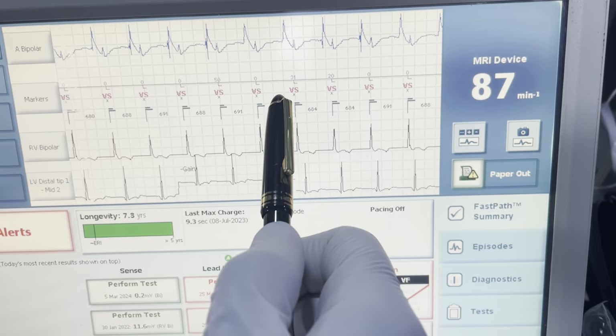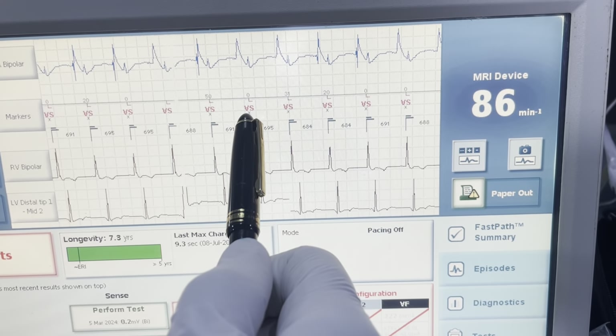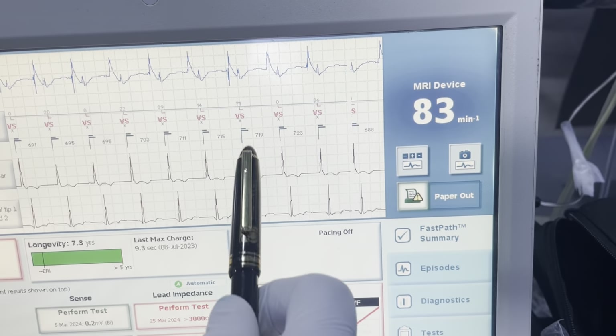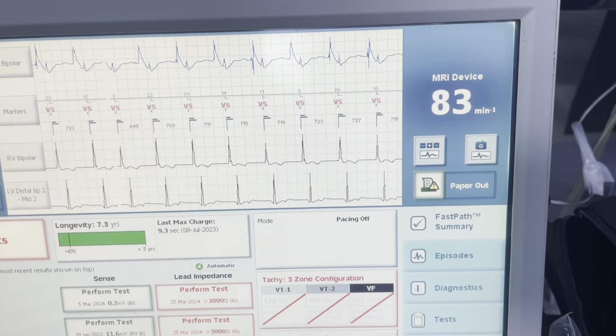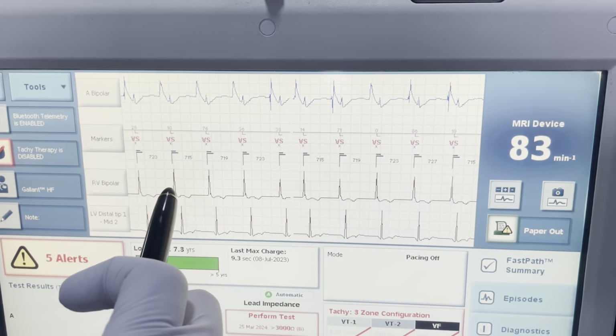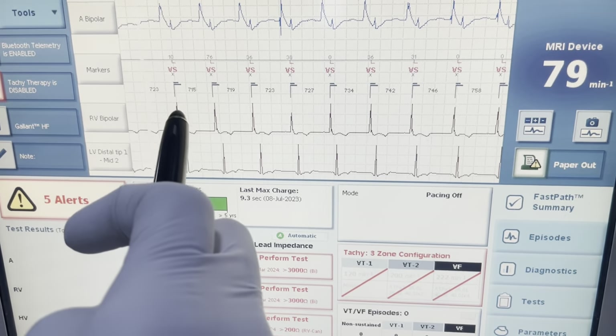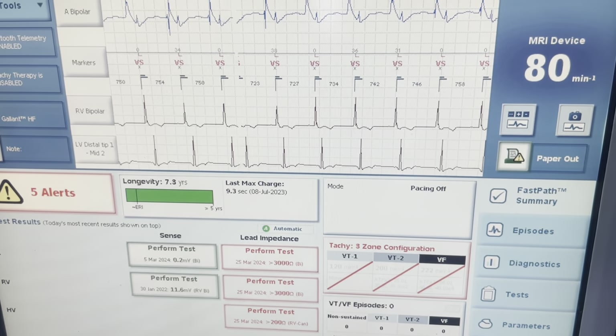You can see right here it's failing the morphology. This is because this is a reprocessed device and this is the old patient's morphology, so it just doesn't match the score, which is why it's giving a failure here. We can see RV activation before LV activation on my EGM channel — that's just because this patient has a left bundle branch block.